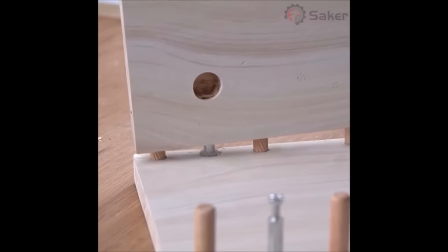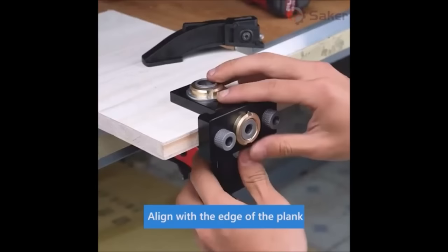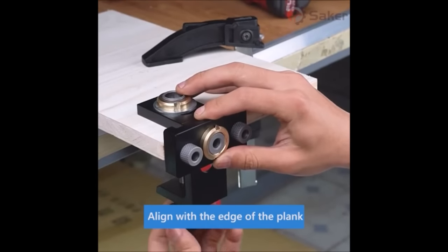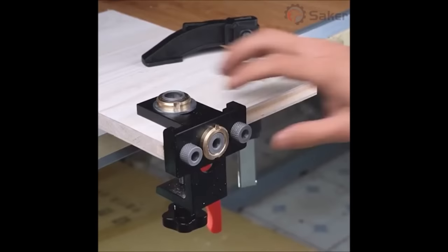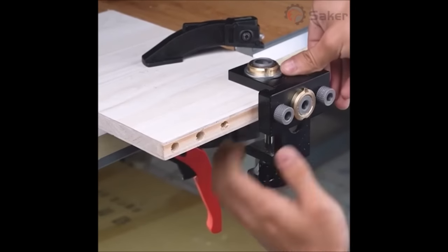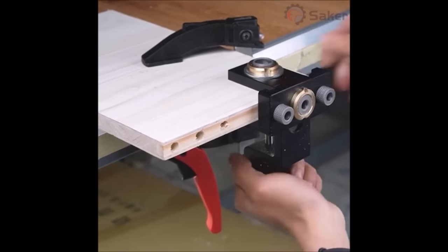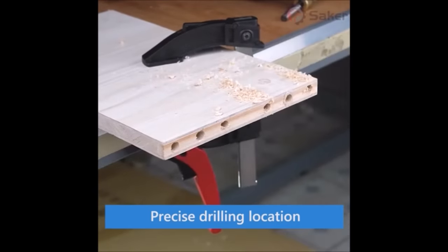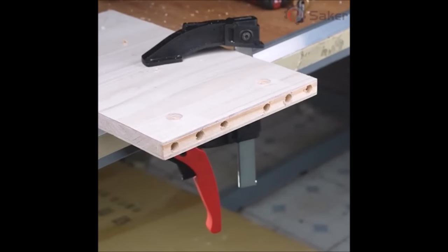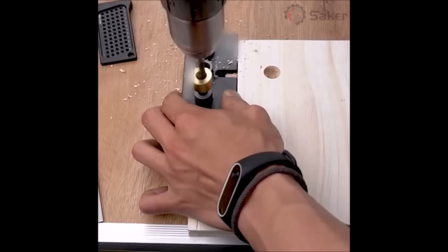Saker 3-in-1 Adjustable Woodworking Drilling Locator Puncher Tools — equipped with 8mm, 10mm, and 15mm drills to meet your requirements for different hole diameters. With a self-tightening clamp, it is convenient for fixing the drill guide on the wood.